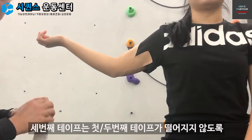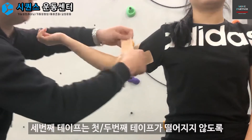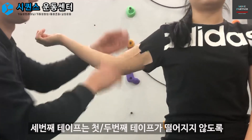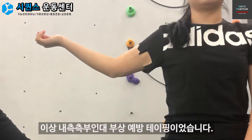세 번째 테이프로 첫 번째와 두 번째 테이프가 떨어지지 않도록 라운드로 붙입니다. 이상 내측 상과형 테이핑이었습니다.